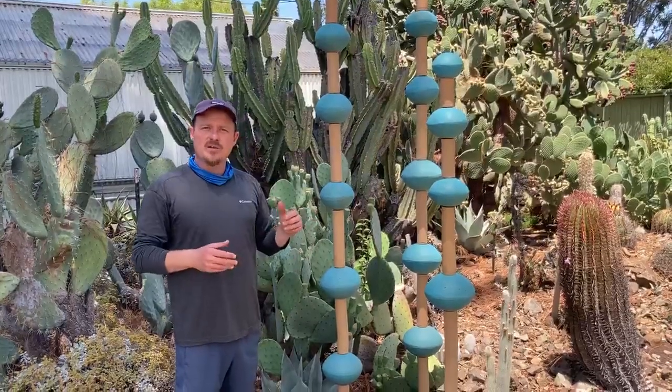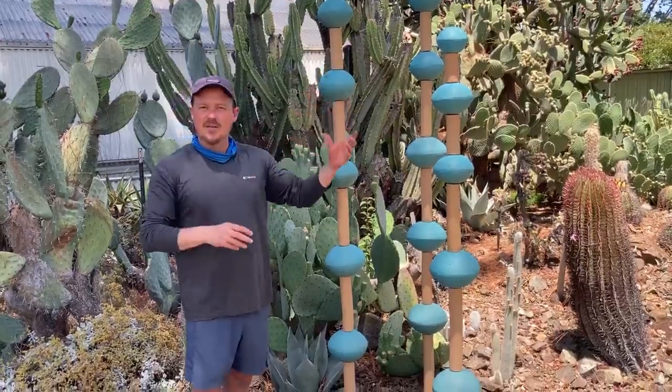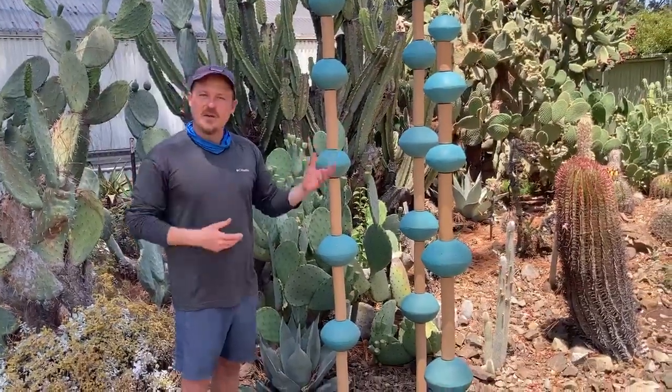And then this piece I tried a different method, where I use a slump mold and put two halves together, then we put holes in them so they fit in the pipe, and then obviously you fire them and glaze them.